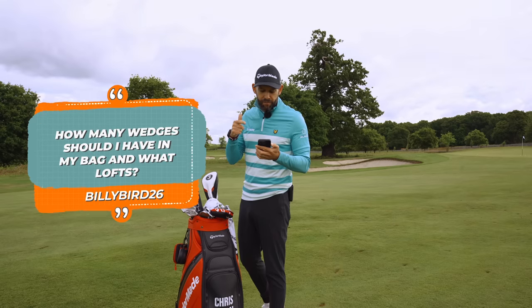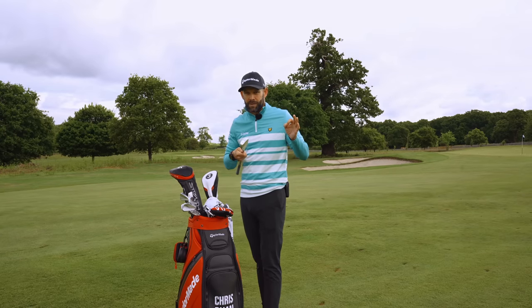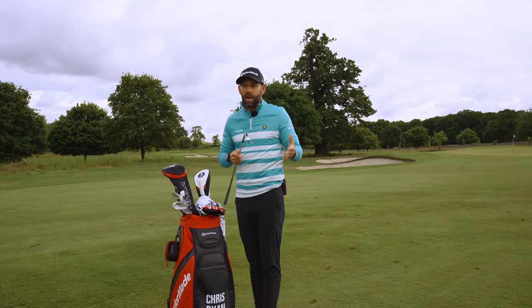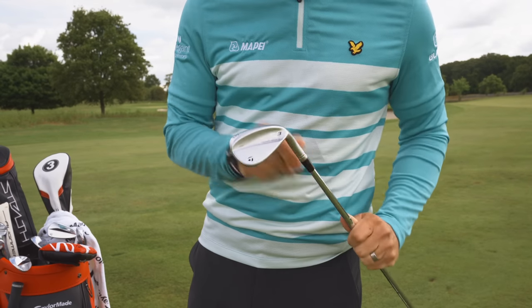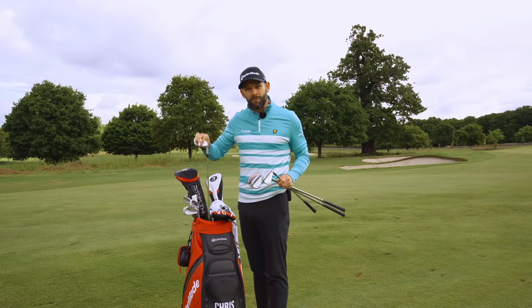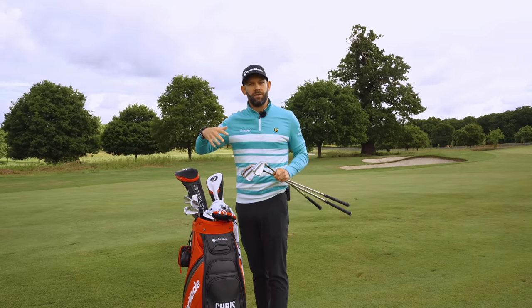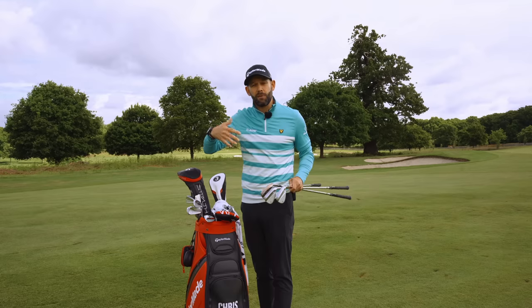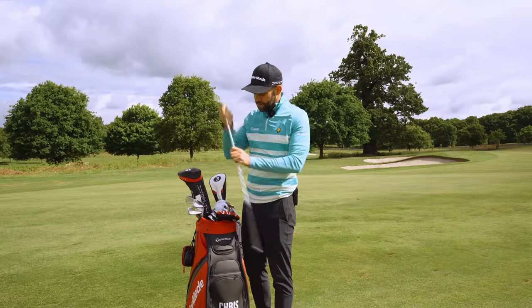Billybird26 wants to know: how many wedges should I have in my bag and what lofts for a 20-plus handicap trying to improve? Pitching wedge is your starting point — whatever the loft is on that will dictate what you do from there. I go pitching wedge, then I carry 52, 56, and 60. The reason I carry those is I've got no more than about 4 degrees between each wedge — my pitching wedge is 47, so I've got 5, 4, and 4 degrees. Anything more than about 5 degrees gap and you're probably going to find distance gaps in your bag. Work out what your pitching wedge is, then go 5 degrees from there each time. Getting those sorted will definitely help you drop that handicap because your short game will be a lot more dialed in.